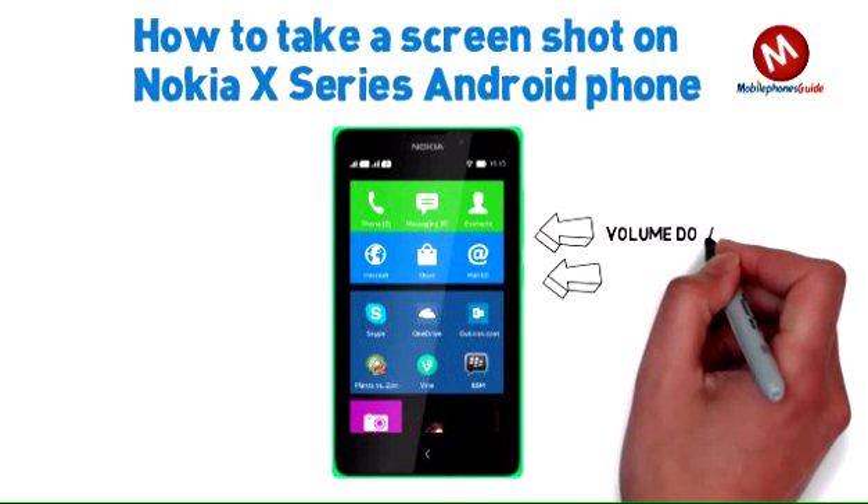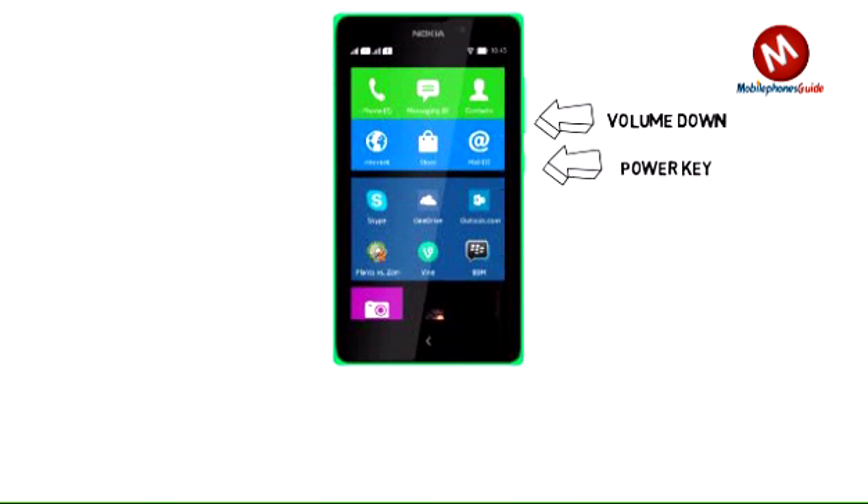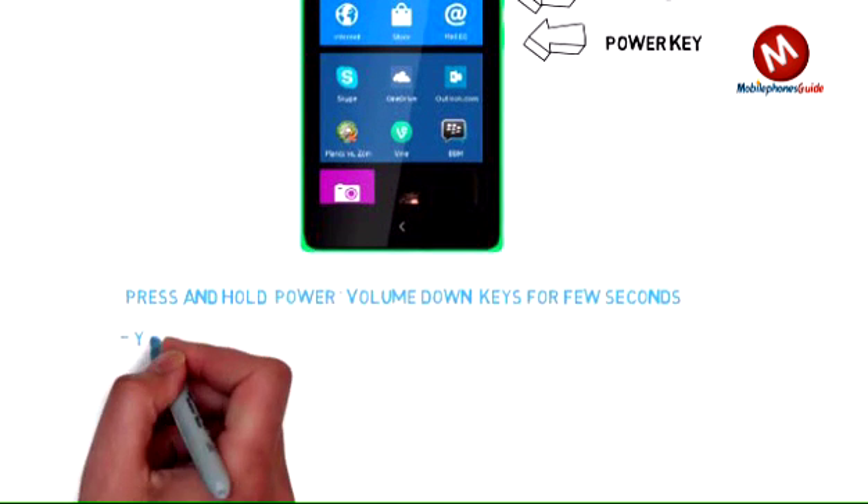Just press the volume key and lock key at once. The whole screen will flash like a camera and you will hear a shutter sound if sound is on. This means the screen is captured and saved.